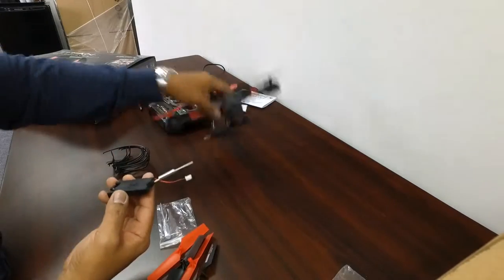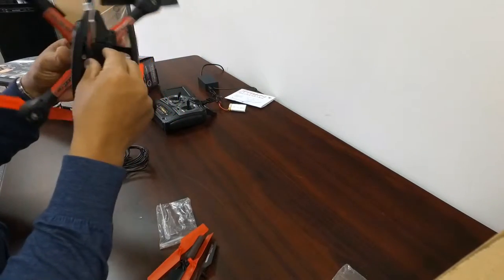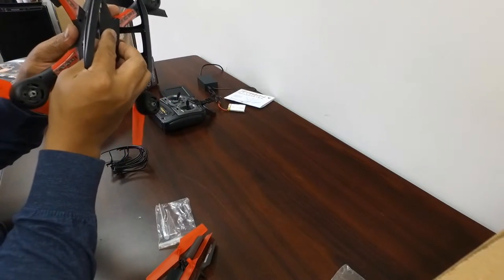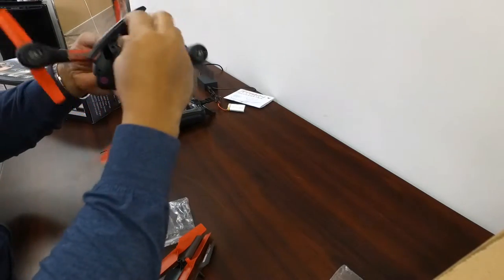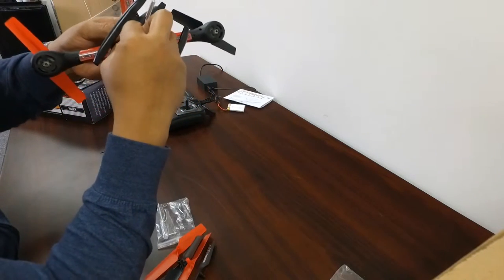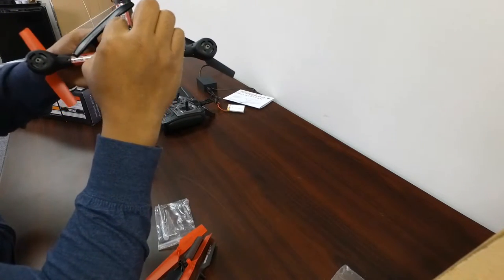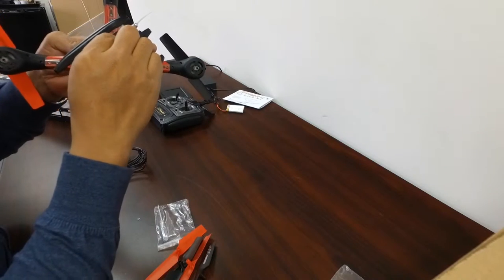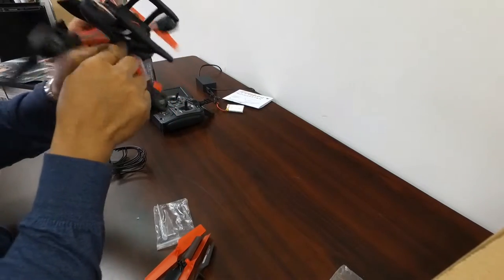Let's go ahead and install the camera. The front obviously — it looks like it just slides right into these slots right here and over that little lip on the back side. There's a connector and it goes right in there. It snapped right in — that's the antenna.